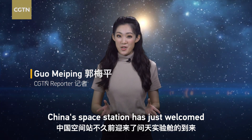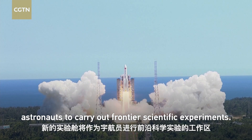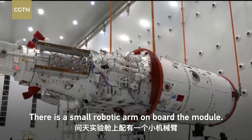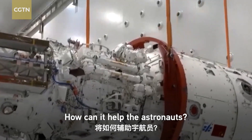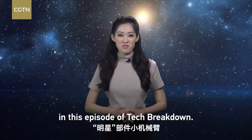China's Space Station has just welcomed the arrival of the Wen Tian Lab Module. The new module will serve as a working area for astronauts to carry out frontier scientific experiments. There is a small robotic arm on board the module. Let's get to know the star of the Wen Tian Module — the small robotic arm — in this episode of Tech Breakdown.